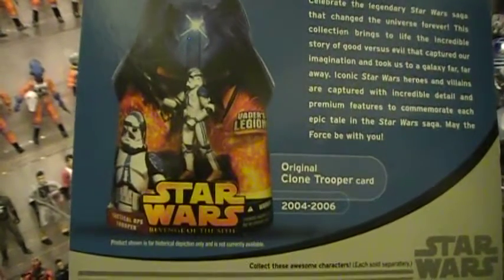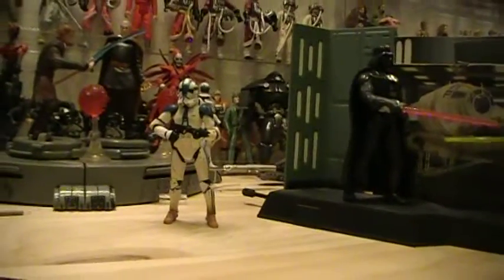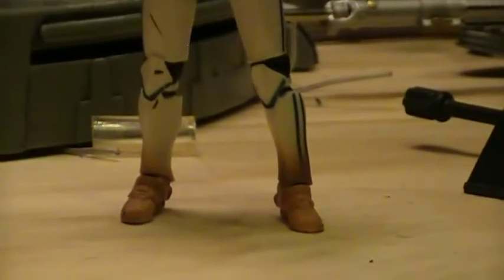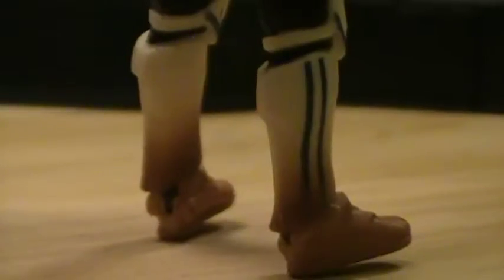Vader's Legion, from 2004 to 2006. I actually own this action figure — I've got him right here — and we're just going to do a quick comparison. In close-up, you can see that his feet are pretty well weathered and dirty. They did a good job of making him look pretty distressed.